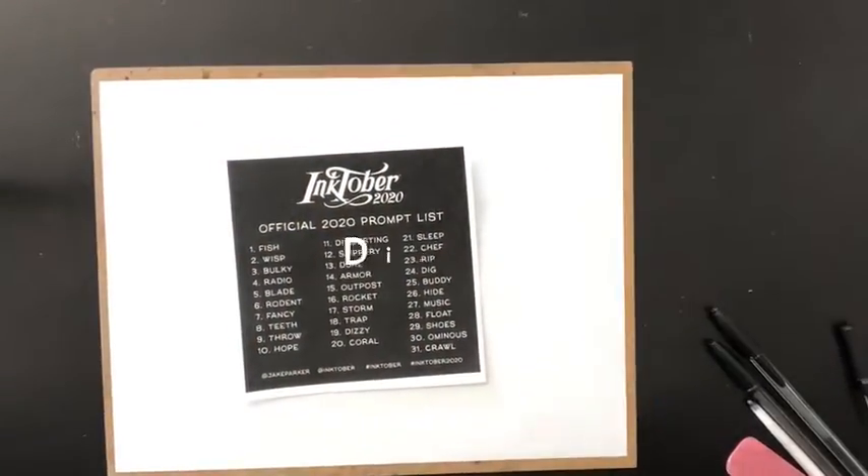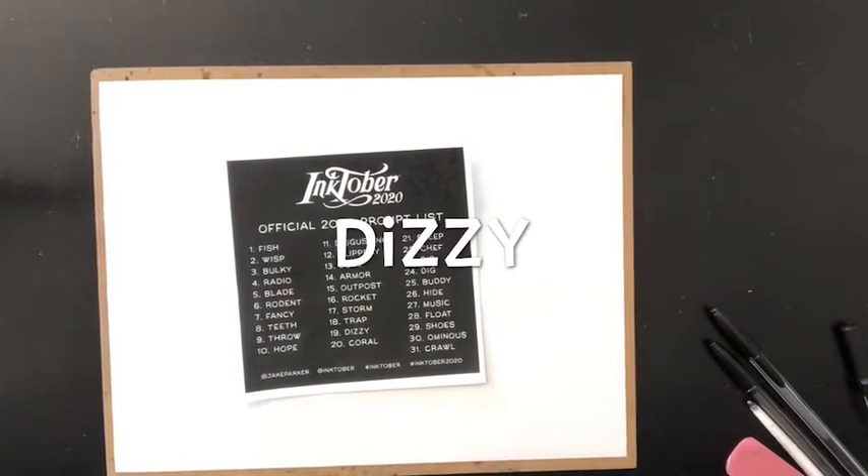Today in Two Minutes of Art, the next in our Inktober drawing series. Today's word: dizzy.